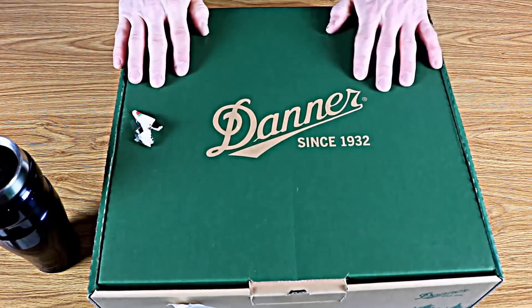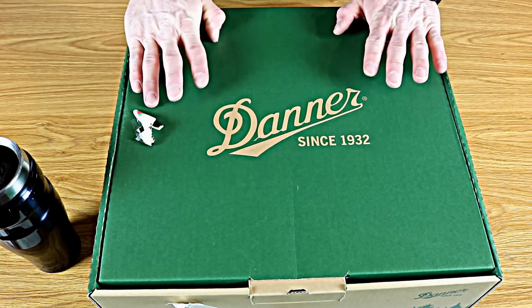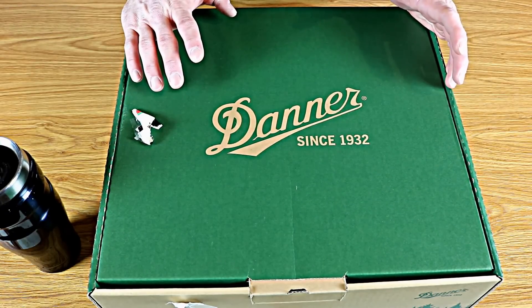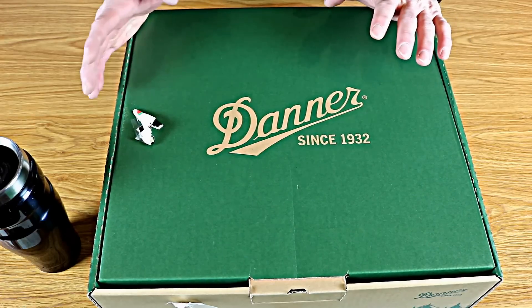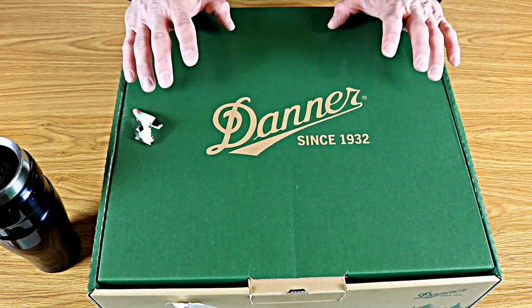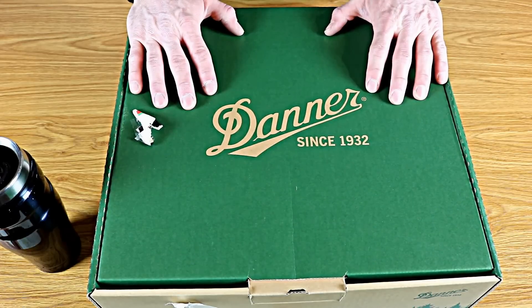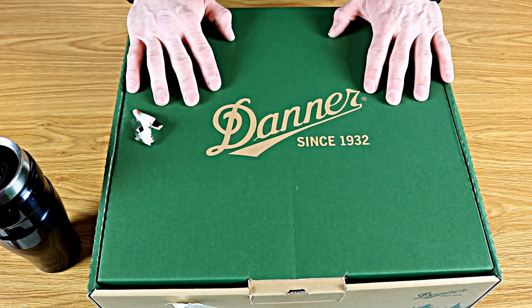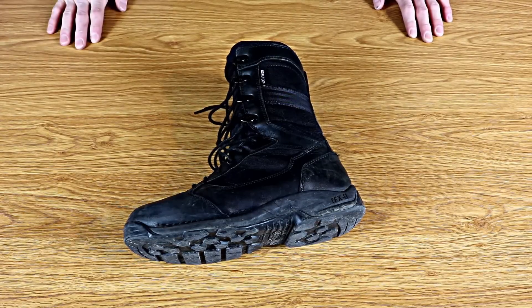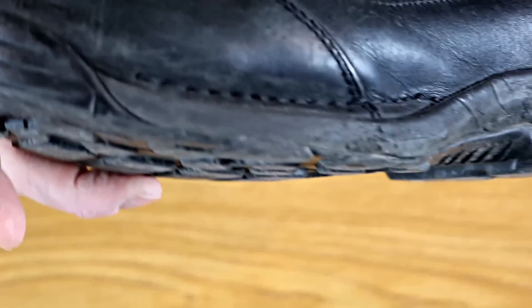I came in here to make a review of the new boots that Santa got me for Christmas. I got some Danner Torrent GTXs, which is one of my favorite types of boots to use for police work. But then I realized I bought the same boots I've been using before, so why do a review of my brand new boots when what people really want to see is what they look like after a couple of years of beating the crap out of them. So that's what we're going to take a look at today — a good hard look at what's left of Danner Torrent GTXs after a couple of years of use.